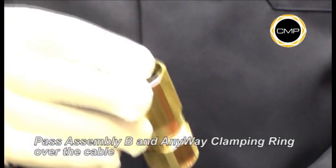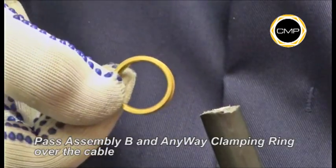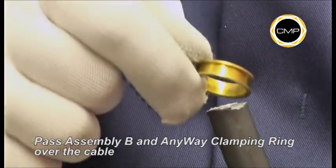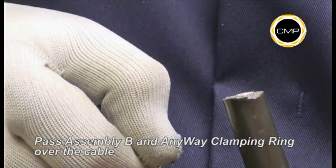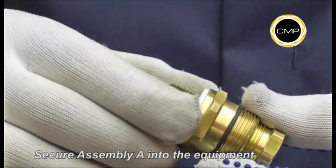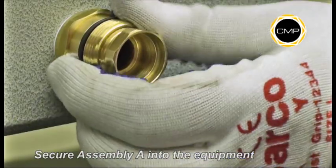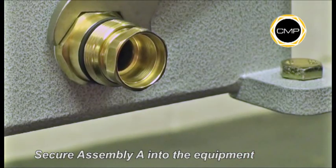Pass Assembly B over the cable, seal nut first, followed by the Anywhere Clamping Ring. The Anywhere Clamping Ring cannot be installed incorrectly. If required, an entry thread seal should be fitted over the gland entry thread at this stage. Tighten Assembly A into the equipment with a spanner.